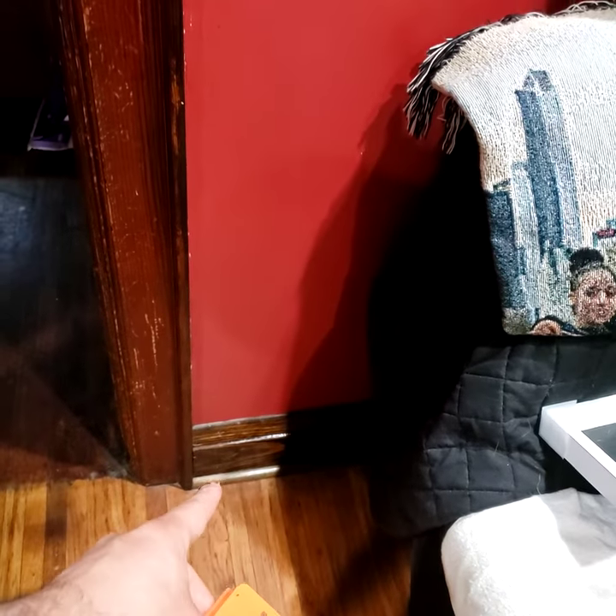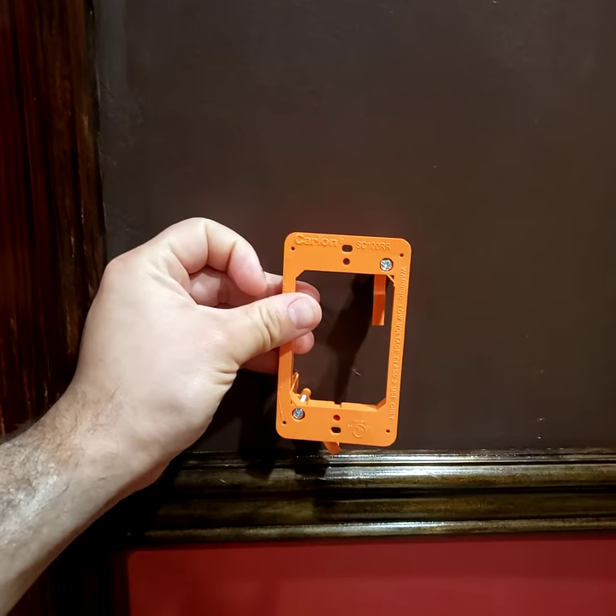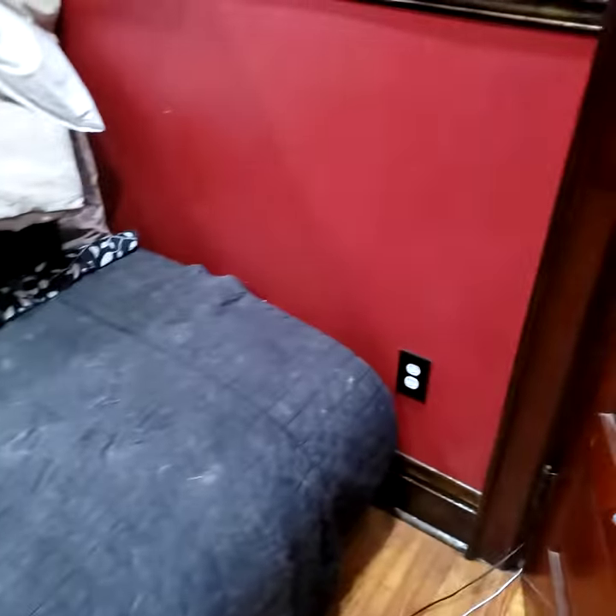I'm gonna drill a hole from the downstairs up and then run the Cat5 right here, and then I've got to fish in the speaker wires. I think I'm gonna put four speakers in my room — two right there and two over here — and then I'm gonna add a subwoofer somewhere, so I'll get to it.